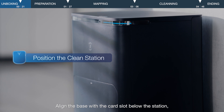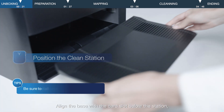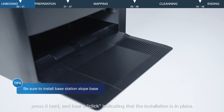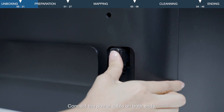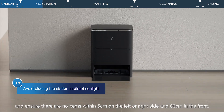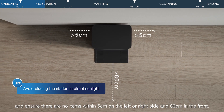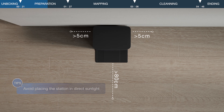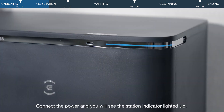Align the base with the card slot below the station, press it hard, and hear a click indicating that the installation is in place. Connect the power cable on both ends, place the station against the wall on a flat, hard surface, and ensure there are no items within 5 cm on the left or right side, and 80 cm in the front. Connect the power and you will see the station indicator light it up.